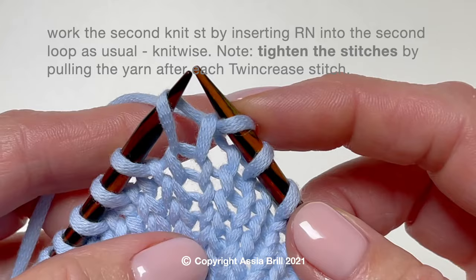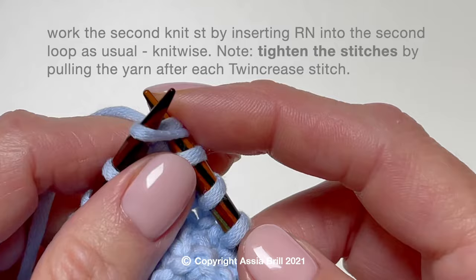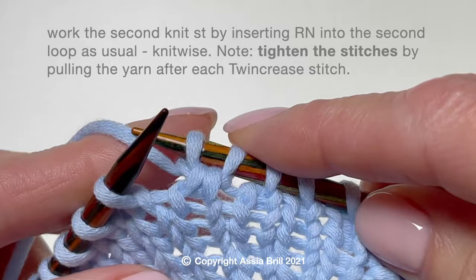Work the second stitch by inserting the right needle into the second loop as usual, knitwise. Tighten the stitches by pulling the yarn after each Twin Crease stitch.